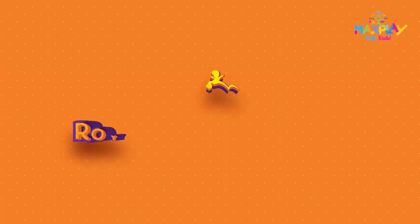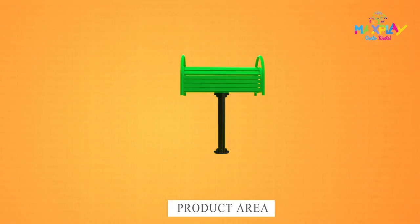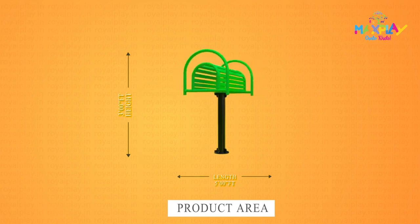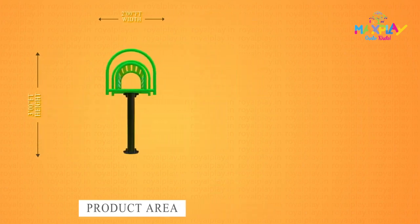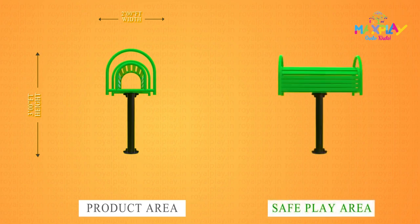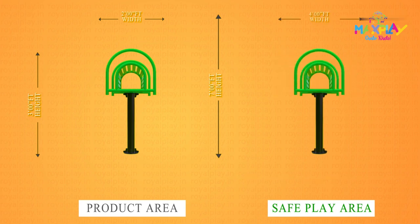This is our Royal Back Strature GE63. The product area is 3 feet height, 5 feet length and 2 feet width. The safe play area is 7 feet height, 7 feet length and 4 feet width.